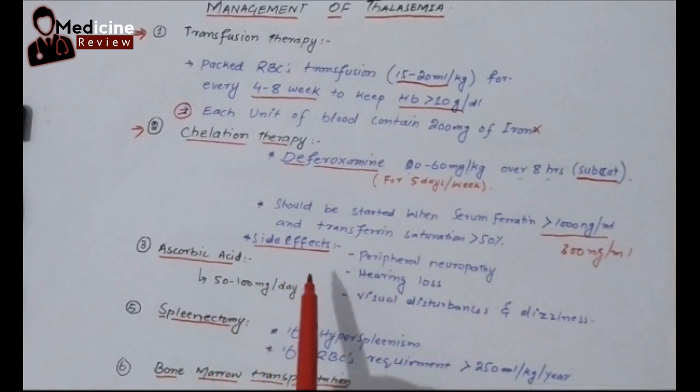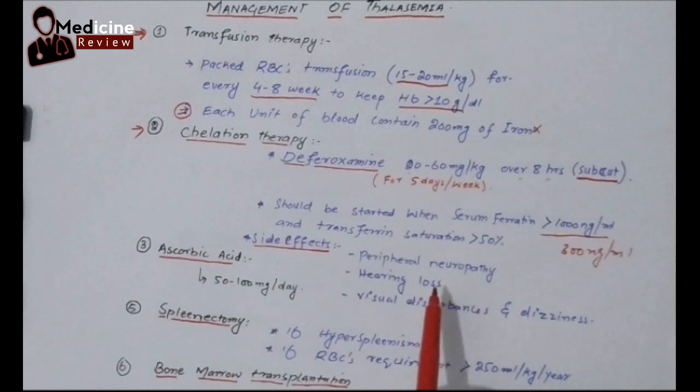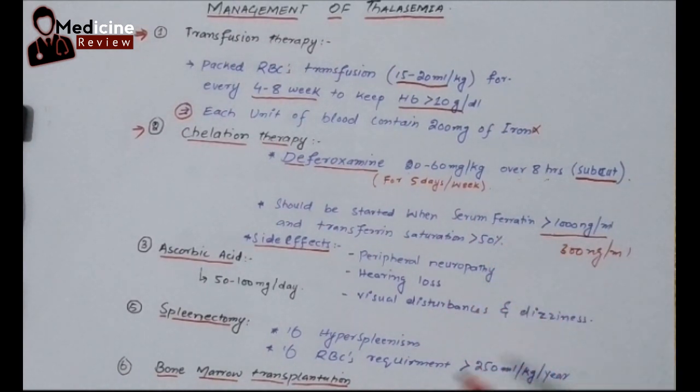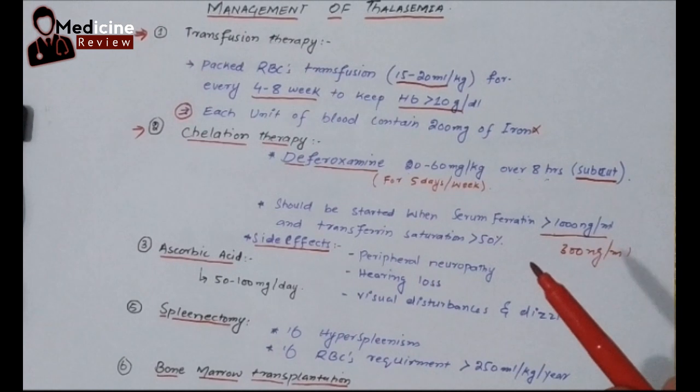Now let's look at the side effects of D-feroxamine: peripheral neuropathy, hearing loss, visual disturbances, and dizziness. This drug can cause several problems. But before focusing on that, look at the benefits — it can save the baby from so many complications, especially from iron overload complications.